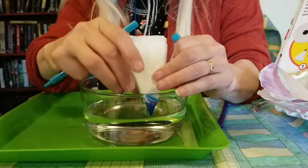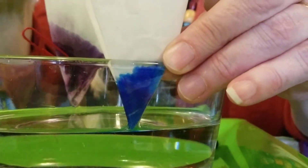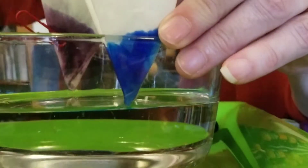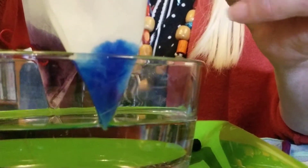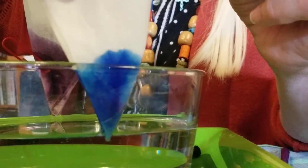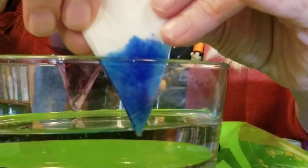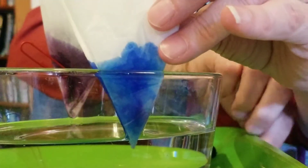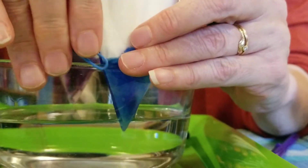I'm just going to barely touch the water again. There it goes — look at it go. That blue is really beautiful, isn't it? Get a paper clip and let it set there for a moment. We'll take the other one off and see what's happening — that is a lot of blue.